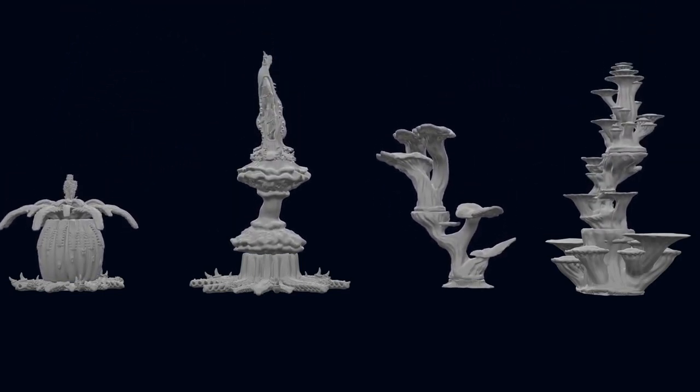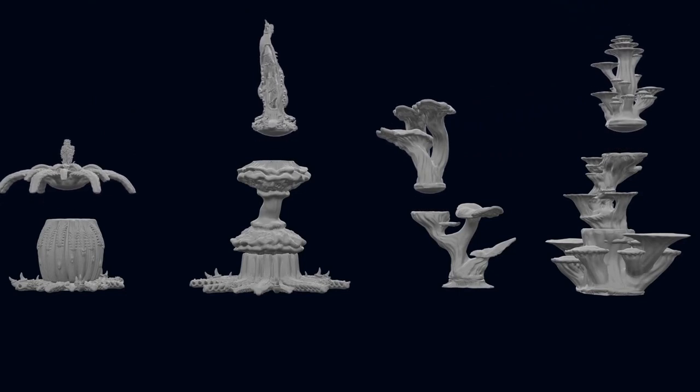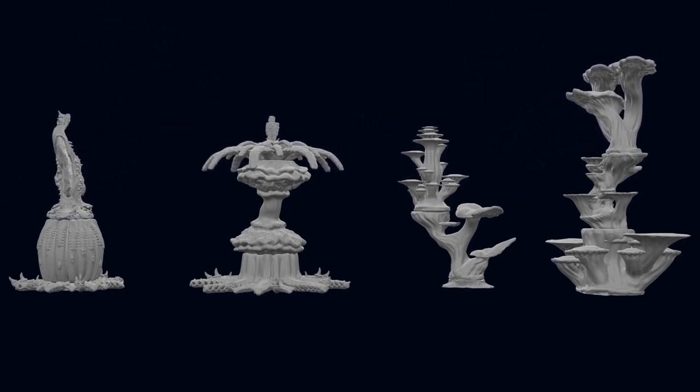Mix and match to create the perfect environment for your games. Make your tabletop unique and stunning with Terrain Crate 3.